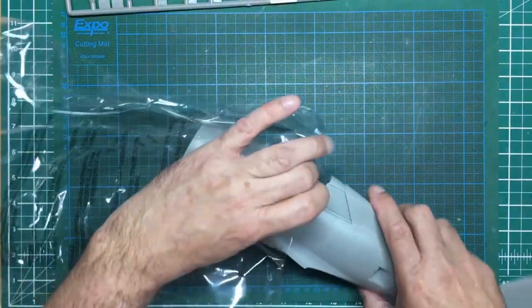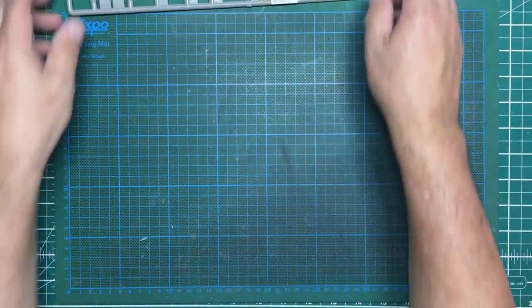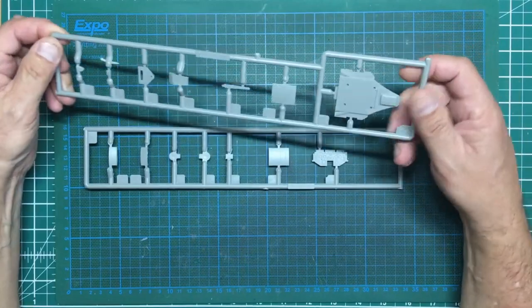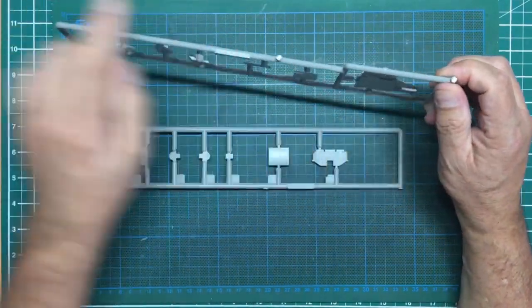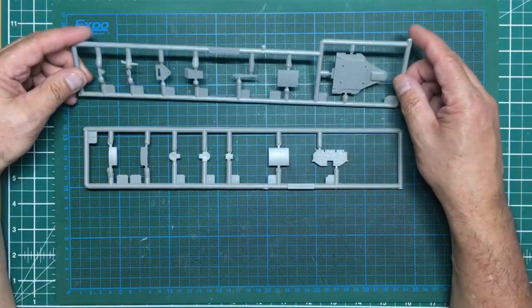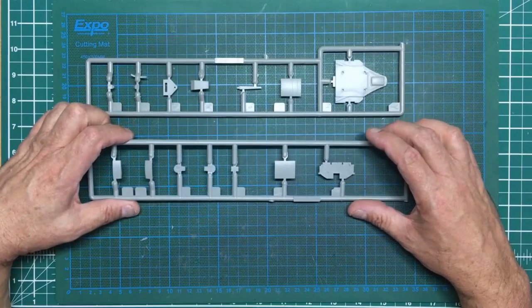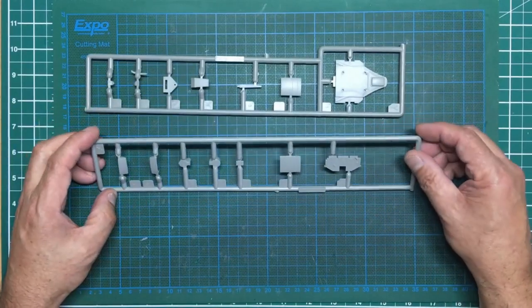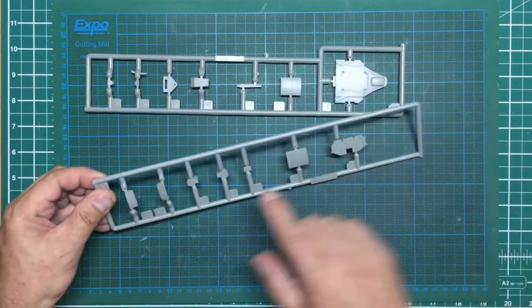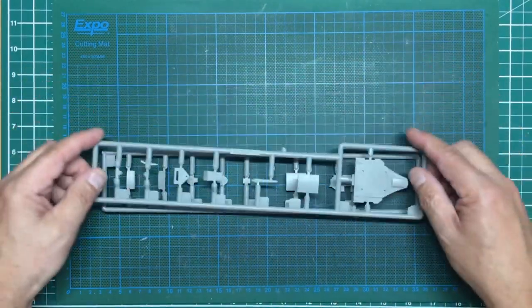These two sprues are very chunky - massive. You can see where they've cut them off to get them into that strange-sized box. This is the head armor which is quite chunky and toy-like, but there's no problem - you can add stuff to it. There's our instrument panel; I think there are about three or four different instrument panels in this kit. We've got our magnetos there which look quite simple, some access panels, other bits and pieces, and an antenna.